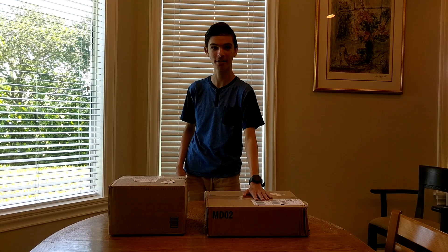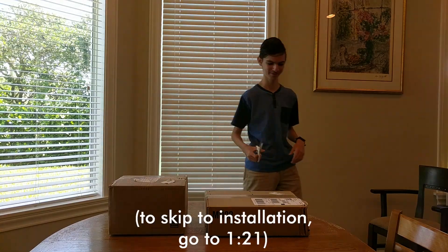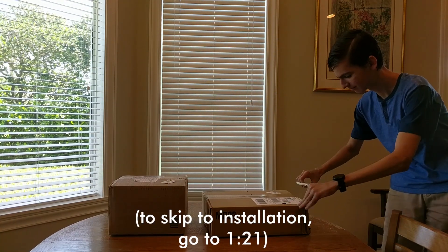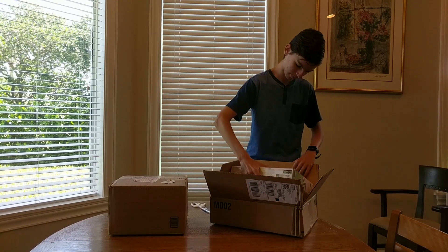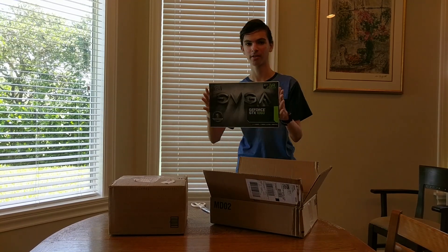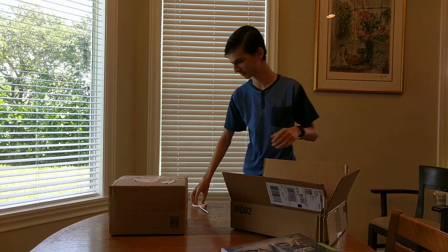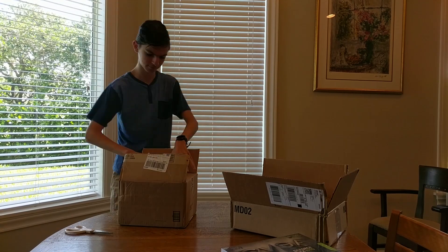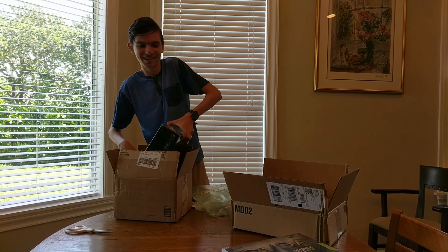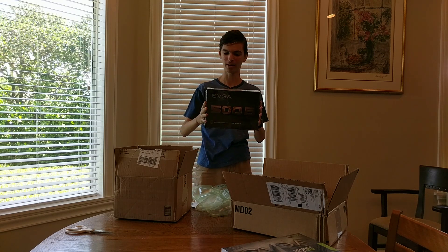In front of me I have the GTX 1060 over here and a 500 watt power supply over here. Here is the GTX 1060, and over here is the EVGA bronze 500 watt power supply.